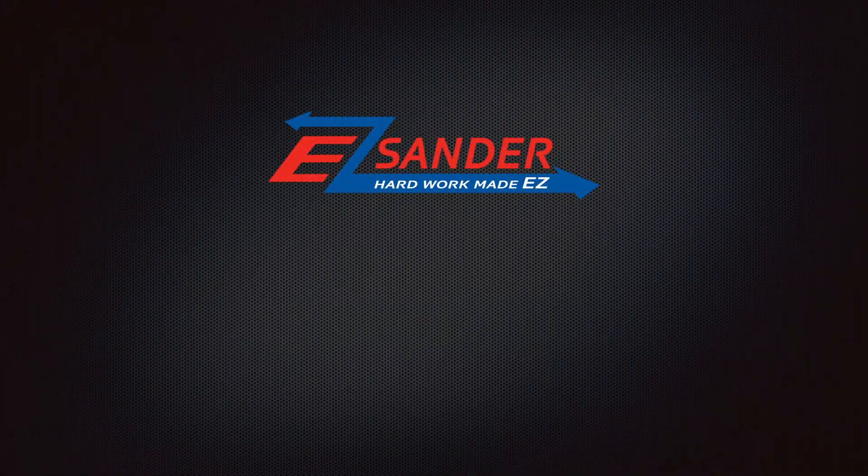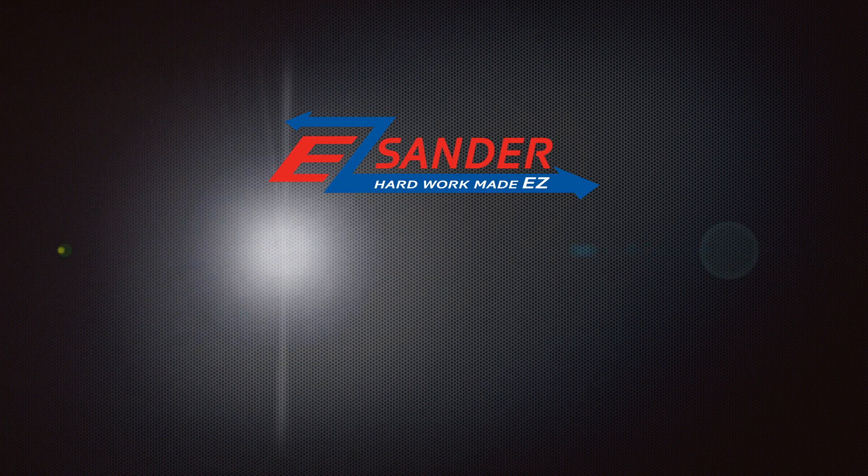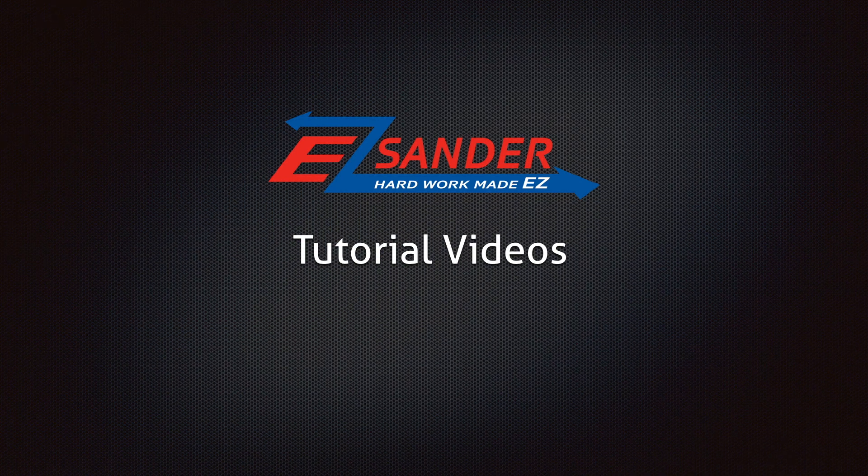Welcome to Apex Machine Group's Easy Sander Safety and Usage Video Tutorials. Performing a scratch test for a metal easy sander.